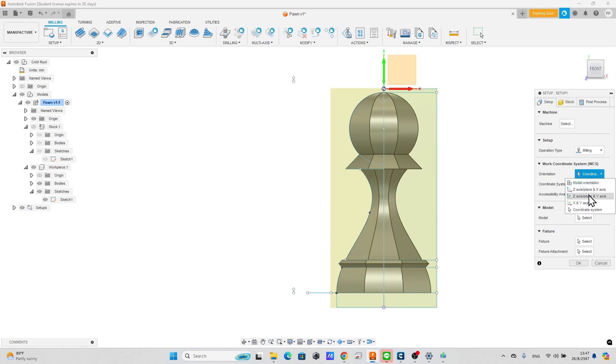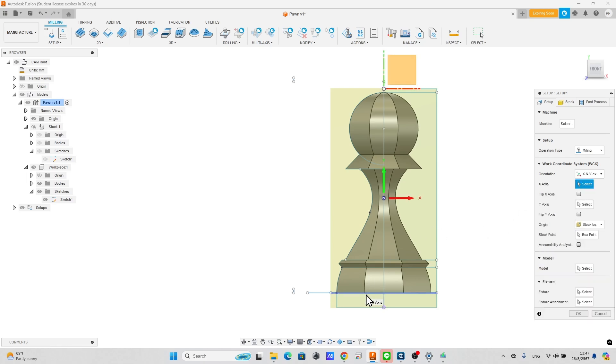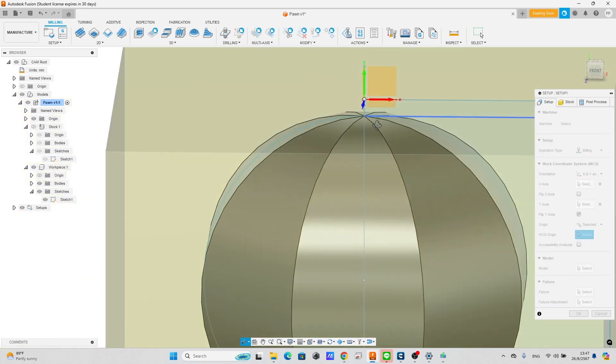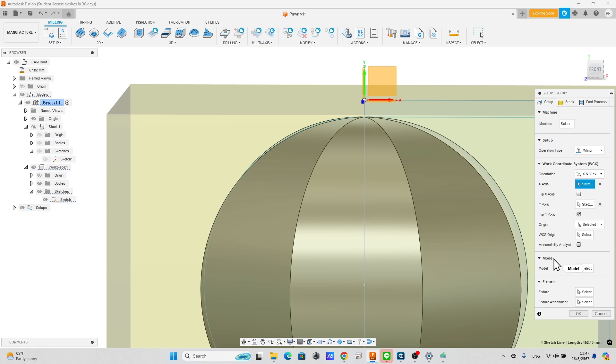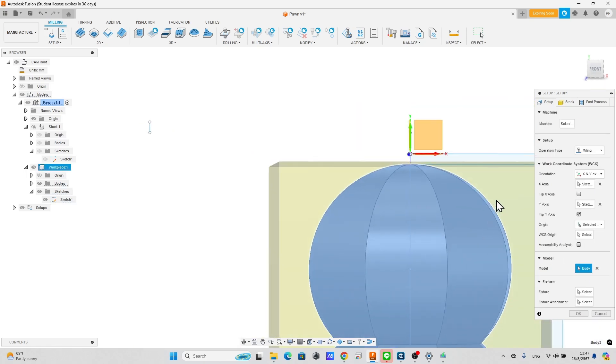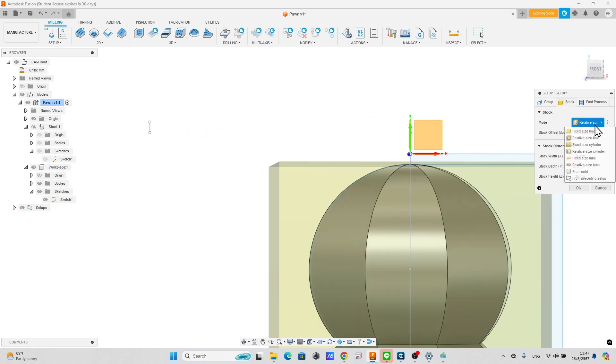Select orientation as X and Y-axis. Pick the direction from some lines in the model. Check this to flip the Y-axis. Select the origin as a selected point. Select the model as the workpiece component.